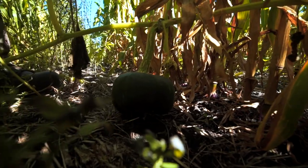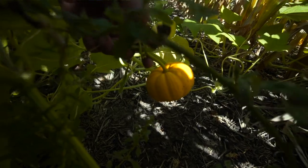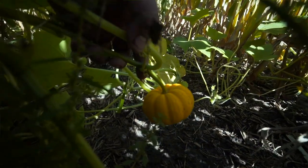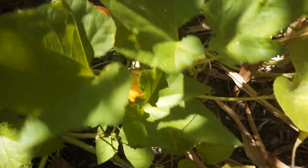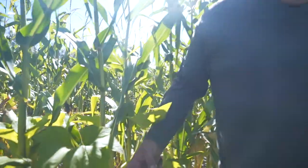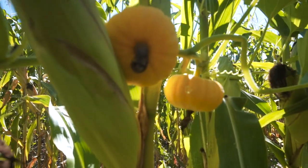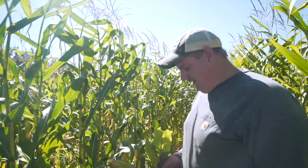So this is the start of the squash. These guys are starting to get pretty good size. Some little pumpkins — these guys are about ready to pick. They don't get much bigger. These guys are actually hanging off the corn plant. They might make a little bit of a mess in the combine, but we'll try to pick most of them on the way by before that.